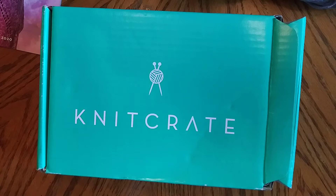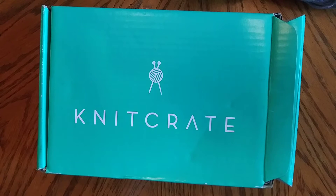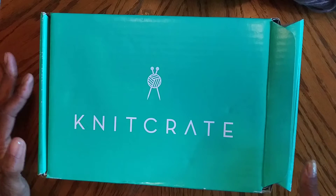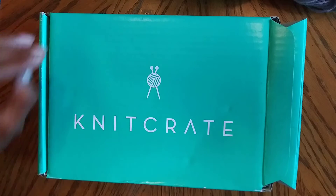Hello everyone and thanks for tuning in to LB Things Stuff and More. Today we have an unboxing of a Knit Crate. A Knit Crate is wonderful — it's about $20 a month. They send pretty premium yarns and I'm in a surprise program. I went ahead and started opening the box so we don't have to fumble around getting it opened.